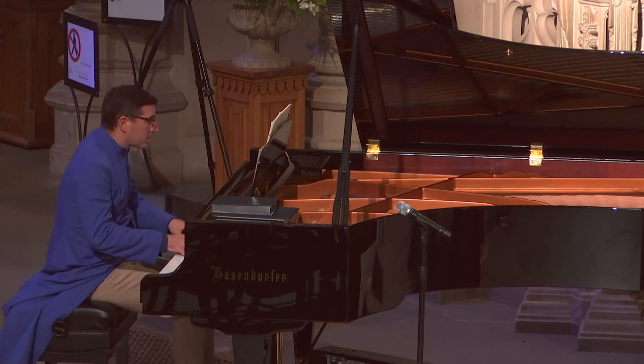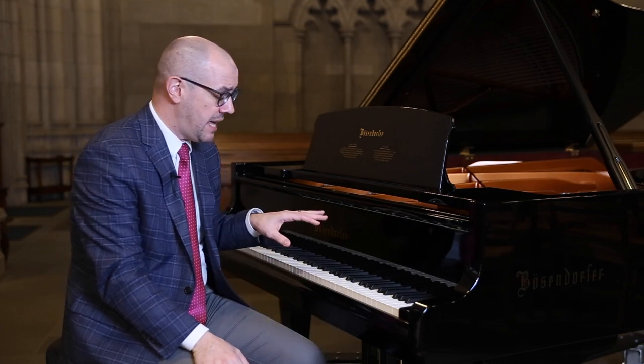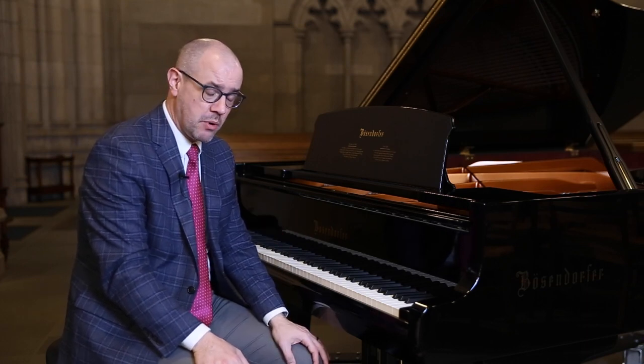The sound is very clean, which in this space — because the room, the acoustic of the chapel — adds to the sound, bounces it around the stone walls and ceiling and floor. You want a very clean kind of timbre and attack at the keyboard.